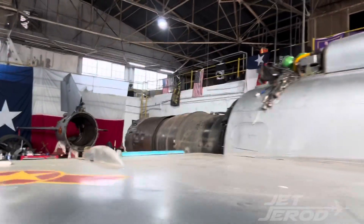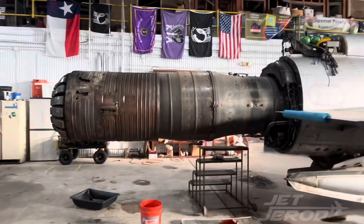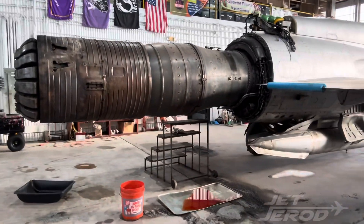As you can see, the back half of the aircraft is off, thanks to Ben, Ryan, Jack, and all the volunteers that we have here that are helping us so much on this aircraft.